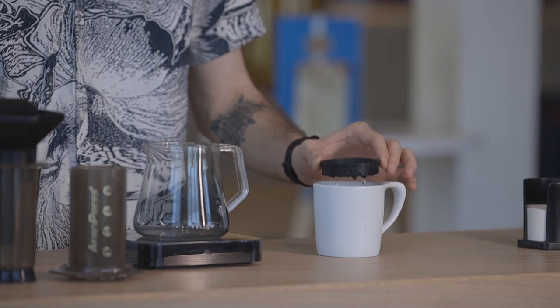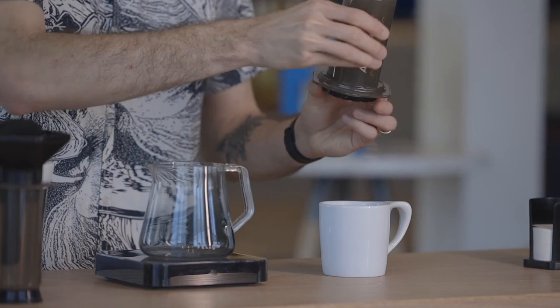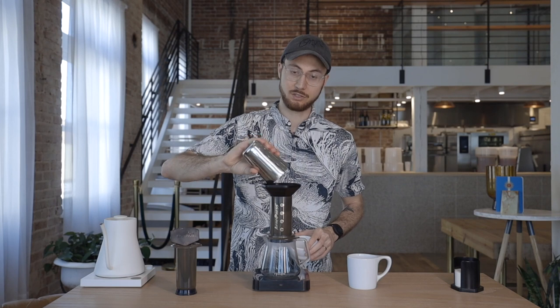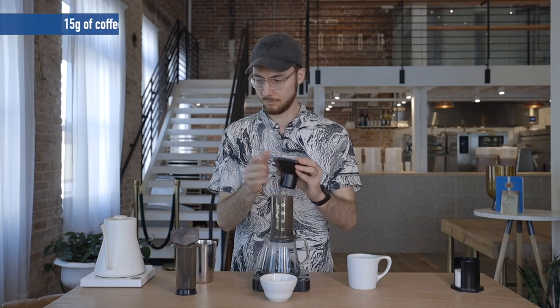To get started, we're going to wet your paper filter. I like to use this same water to also preheat my cup, so I'm going to hold this right over my cup, give myself a good saturation of water, and let that water drip through the filter. Screw back onto your AeroPress and place onto your decanter. Now use that handy funnel to dose your 15 grams of coffee. Remove and shake that AeroPress flat.